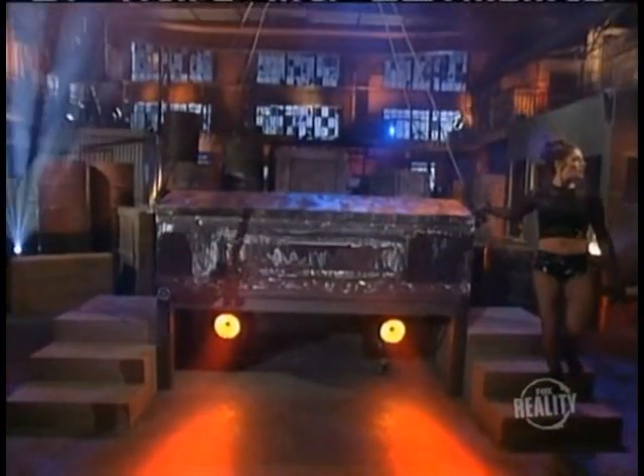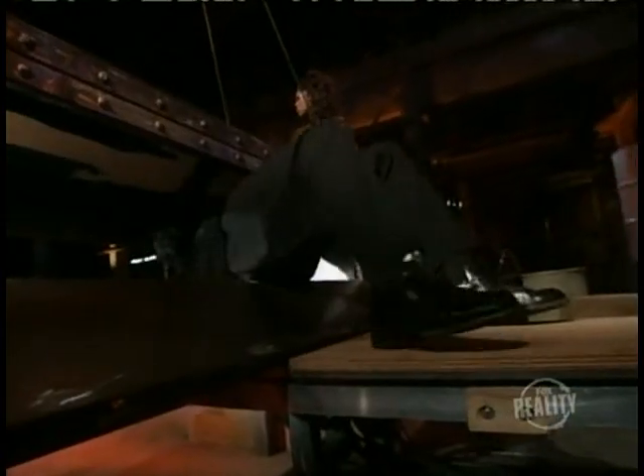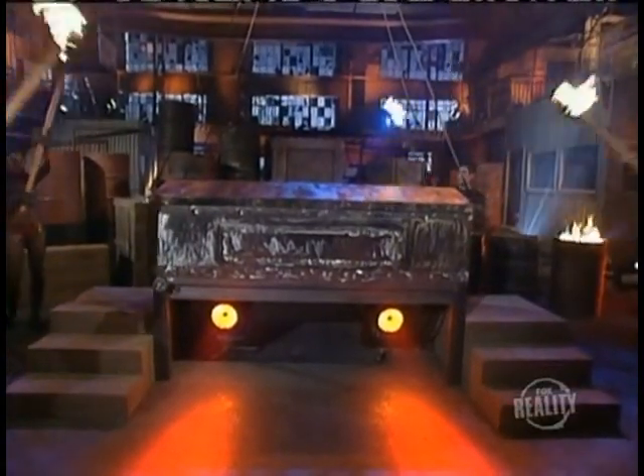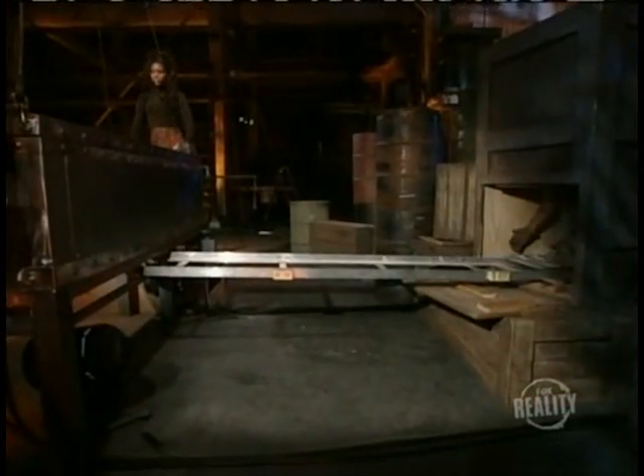The incinerator conceals all the action from the audience. Meanwhile, the magician ducks out a secret trap door in the back of the incinerator and climbs onto the conveyor belt, just as the assistants are about to light the fire. He could be reduced to ashes if he doesn't get out in time. He's pulled to safety by the stagehands just seconds before the flames explode.